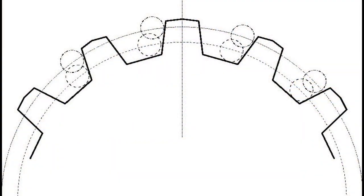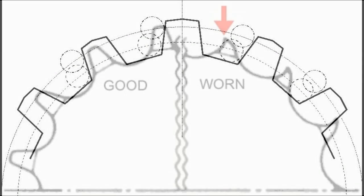As the chain wears and stretches, the distance between the rollers becomes greater, and the rollers no longer sit down at the bottom of the groove but tend to roll up onto the top of the teeth, wearing and deforming the teeth.